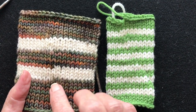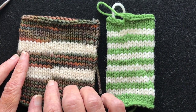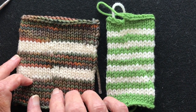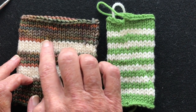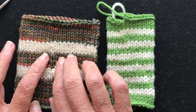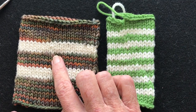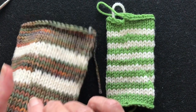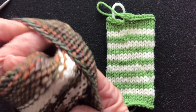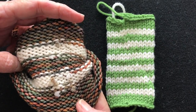This is a jog. This demonstrates what it looks like if you don't do a jog — you get a definite starting and stopping point when you change colors. This is the same color change but incorporating the Jogless Jog technique, which I'm going to show you today. The yarn tails are cut and woven in the back, and weaving the tails in is a big part of hiding the jog — I show how to do that in a video.